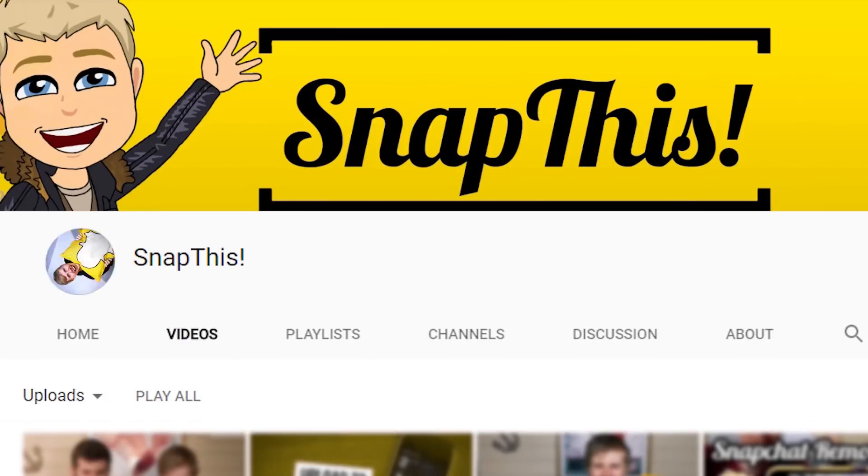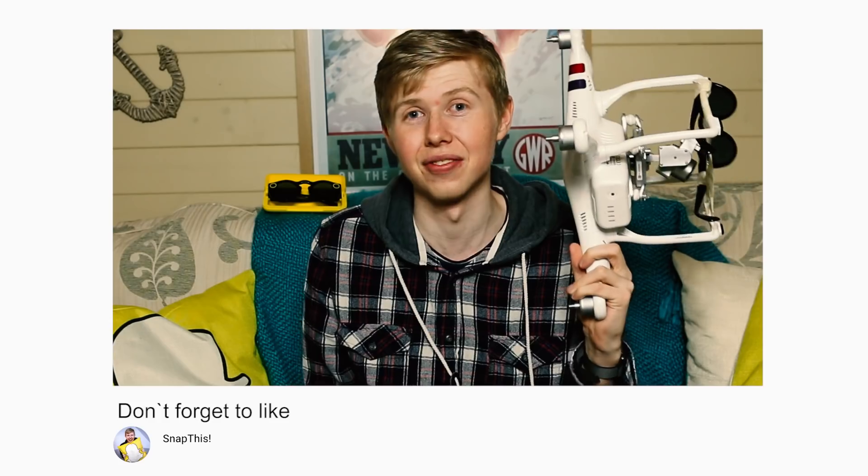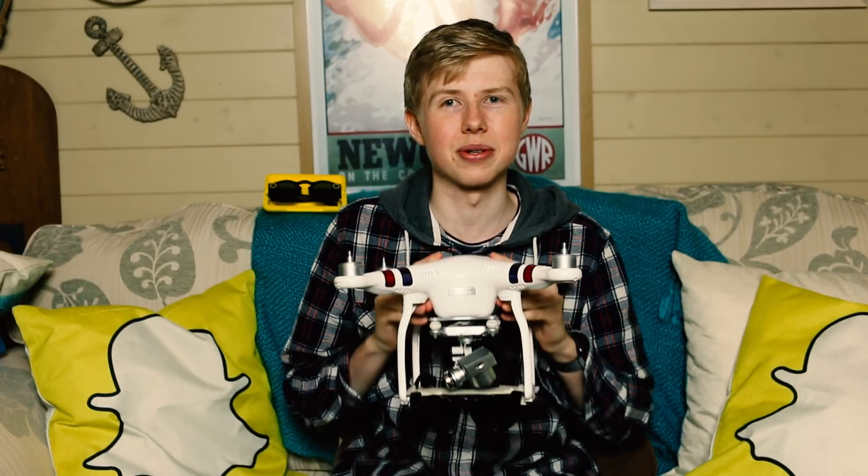Anyway guys, thank you very much for watching — this is the Snapchat drone video, well that was a bit of a tongue twister! If you did enjoy the video then give us a subscribe, and if you really did like it then give us a like. If you want to give us some feedback or if you've ever done a variant like this, let us know in the comments section — it will be good to see what you guys have been up to in the Snapchat community. Thank you very much for watching and we'll catch you in the next one.